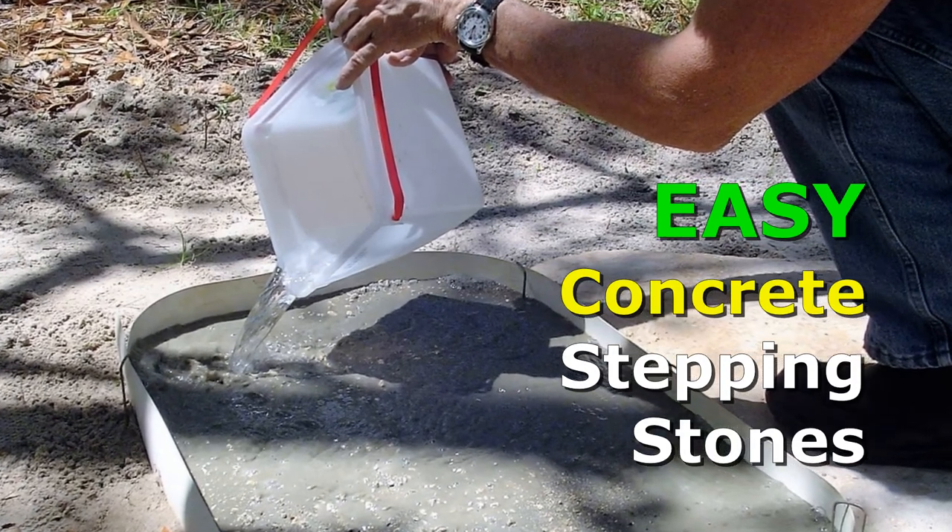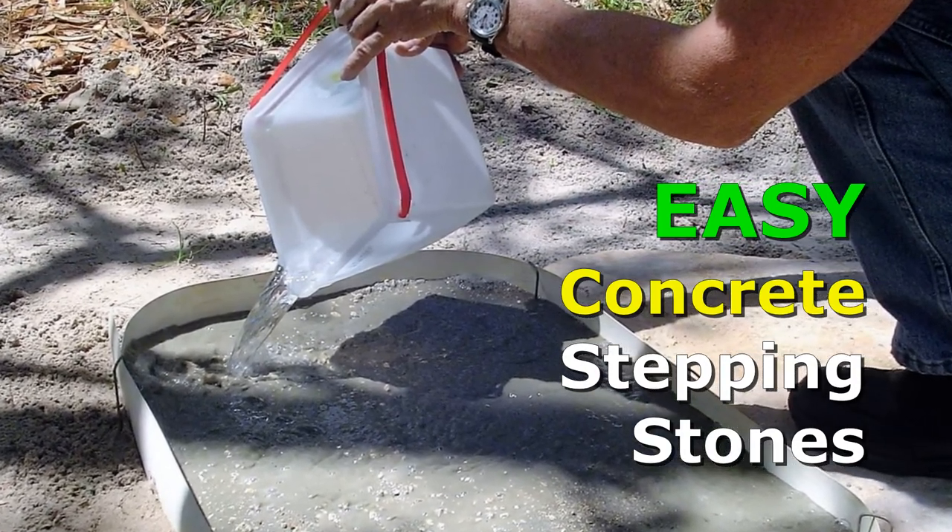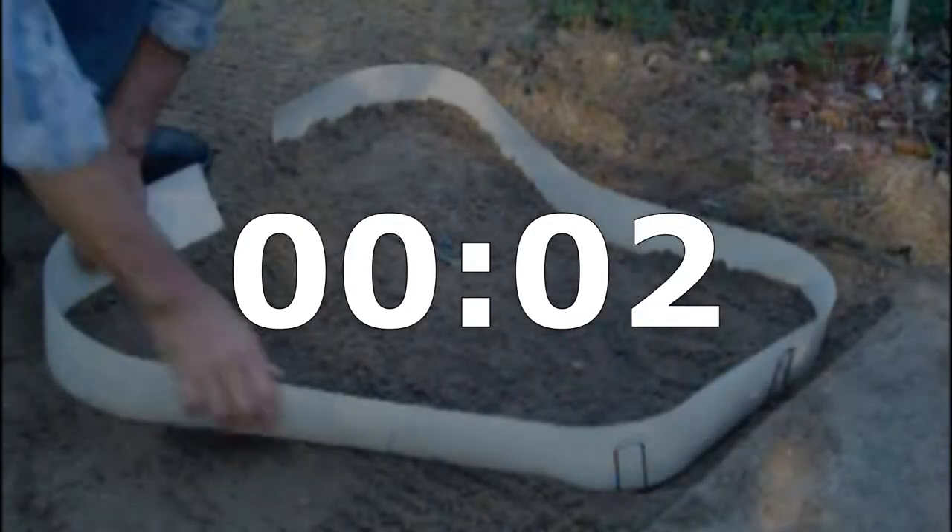Hello everyone, hope everyone's having a great day. I'd like to show you how to use a flexible, reusable, concrete shaping form to make your stepping stones for walkways and patios.